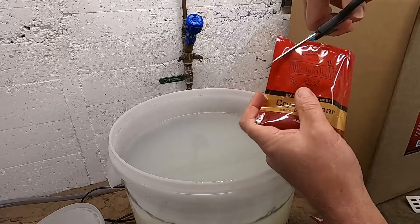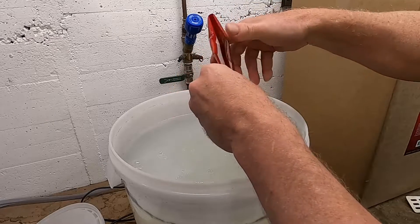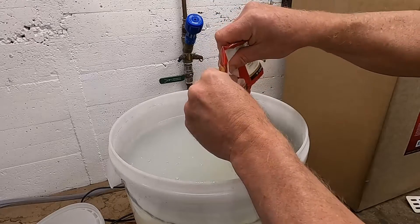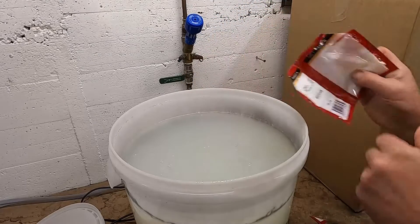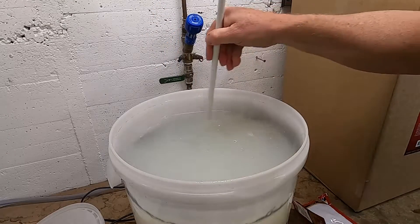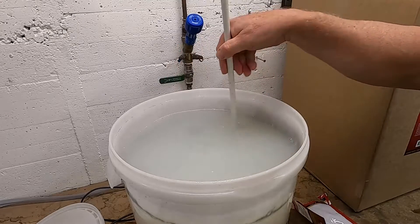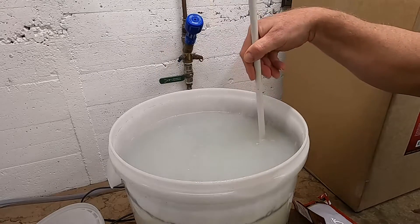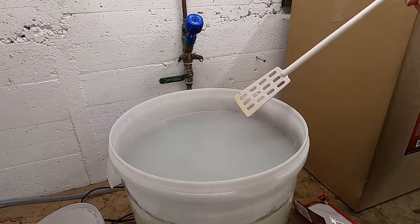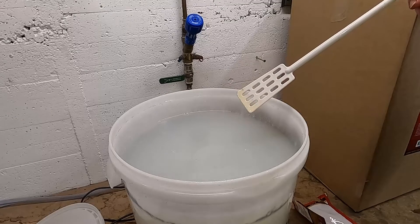Again, just cut the corner, squeeze everything into the fermenter, make sure we get it all out, and give it a slightly vigorous stir. Part B acts like a flocculant and will bind with all the yeast cells floating in our wash and drag them down to the bottom to settle. This will take 24 hours, so we'll keep going once that's happened.